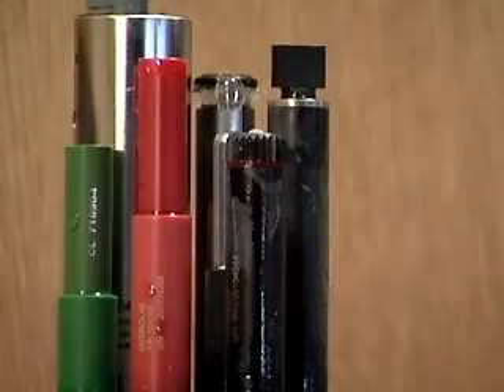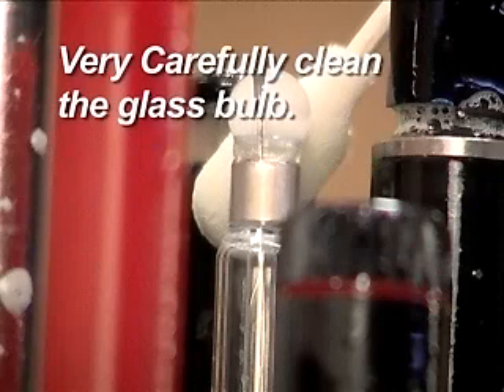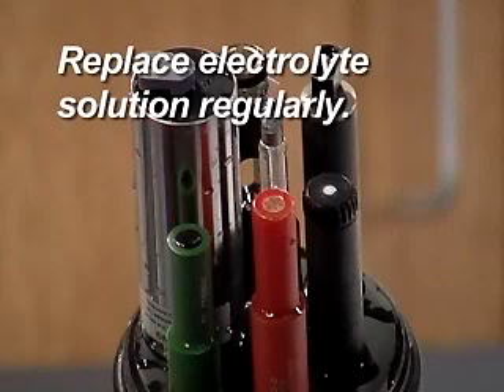The pH sensor is now ready to be calibrated. Very carefully, clean the glass bulb with a very soft brush and mild soap. The bulb is made from extremely thin glass and is very fragile. Replace the reference junction if it is visibly fouled. Water with strong biological activity tends to foul the junction more rapidly. Replace the electrolyte solution regularly. Water with very low levels of dissolved solids or high flow rates will leach the salts out of the solution and dilute it more quickly. Your specific water conditions will determine how frequently this should be done.